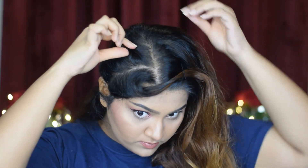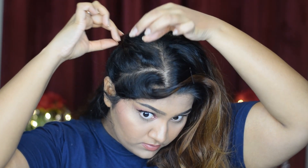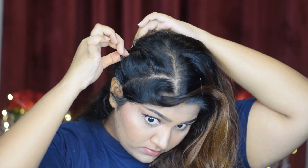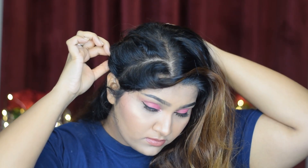Now to give more volume to the hair similar to hers, I'm going to pull the braids — but for this, we have to only pull the front braids, not the back ones. Just pull the front ones; do not pull the back ones. This will make the hairstyle look much more beautiful.